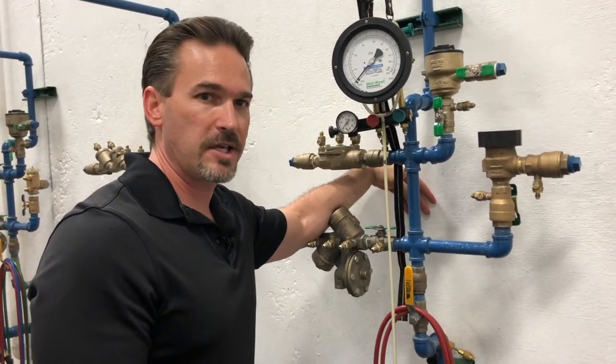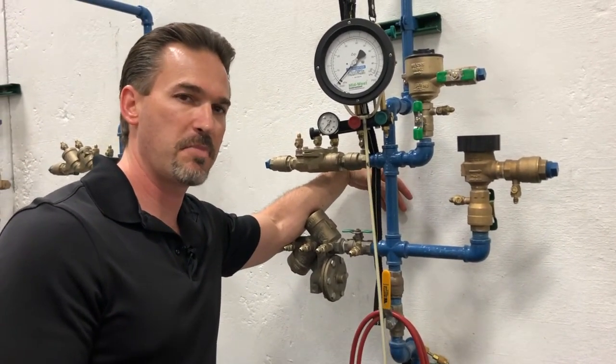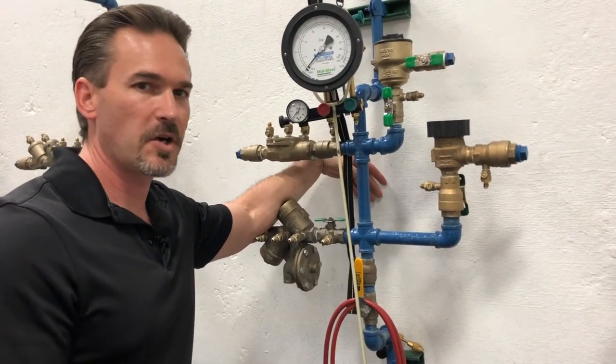I'm going to test the pressure vacuum breaker, the PVB. I am Bart Starr. I'm here at the Viking 2 Backflow Training Center in Albuquerque, New Mexico. So let's get started.